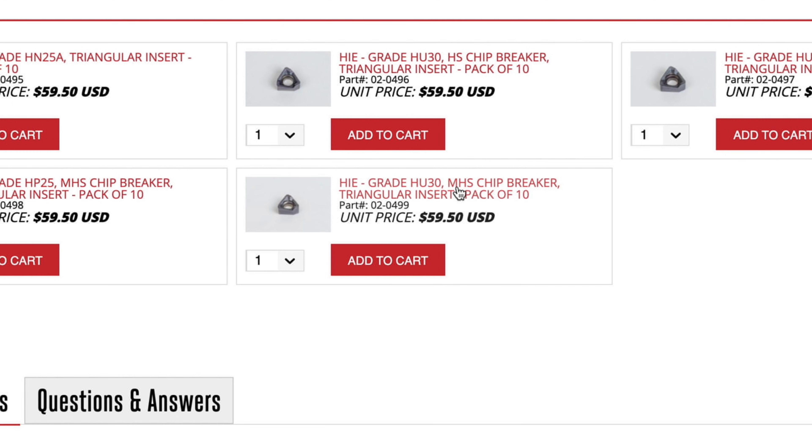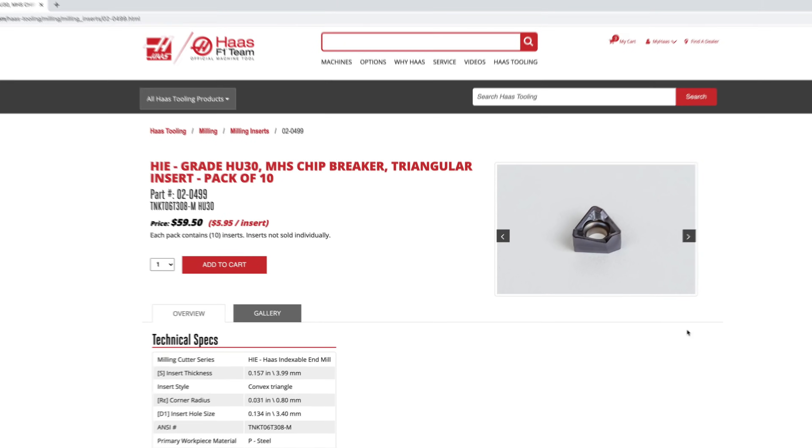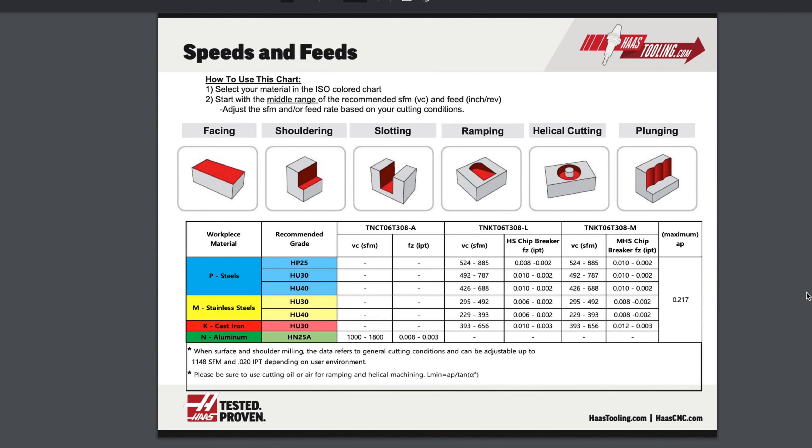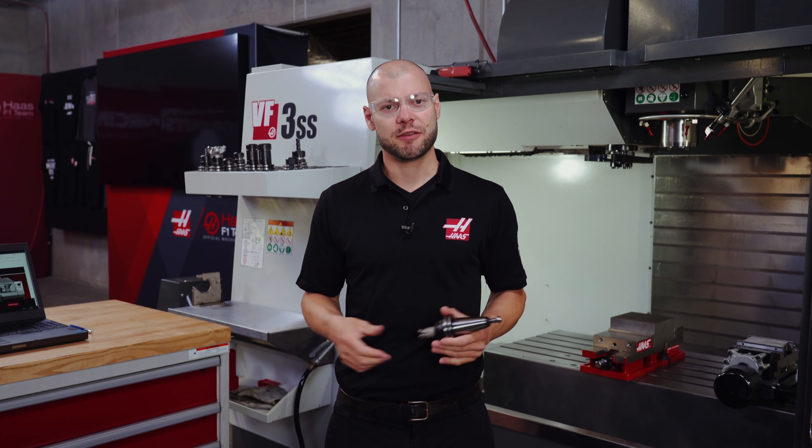I'll open up the insert page and the technical document section to access the speeds and feeds chart, and I'll print that out and save it to my computer to reference while I'm programming. This tool is a real workhorse because it can cut a broad range of features in a variety of common materials.